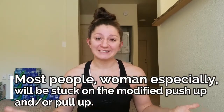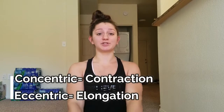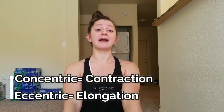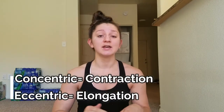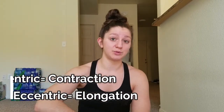I'm going to summarize concentric and eccentric just a little bit. In every exercise you're going to have two different phases. Concentric is the contraction of your muscles. So if you think of a push-up, the concentric phase is when you are pressing up and straightening back up to that plank position at the top of the movement. The eccentric phase is the elongation of your muscles — for a push-up, that would be coming down to the floor.